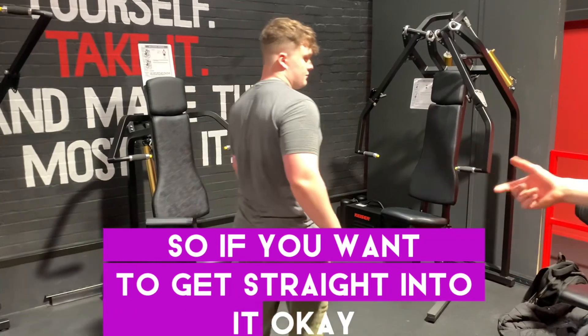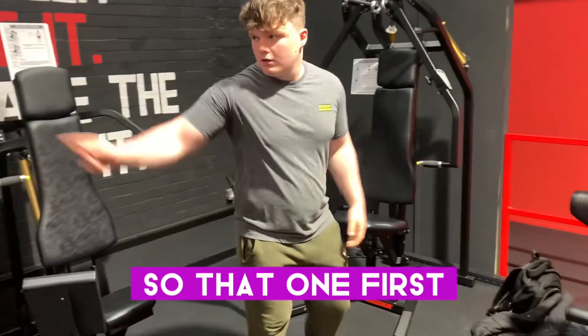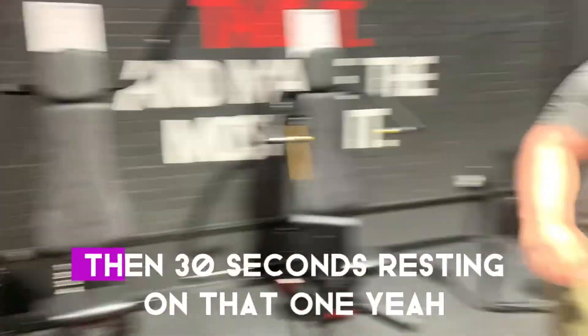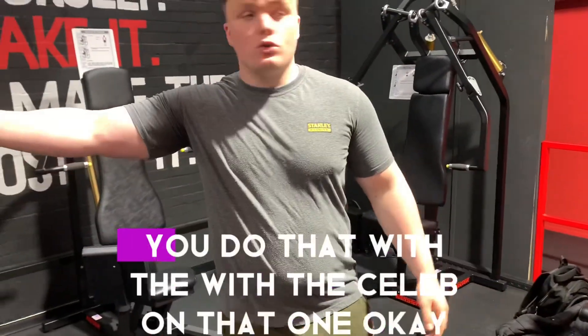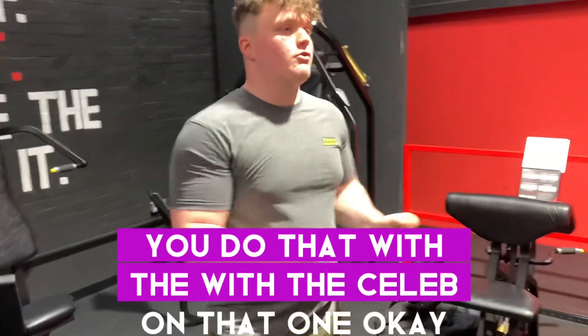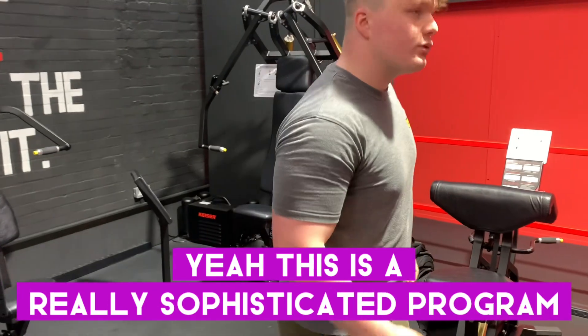We have the back machine as well. These are really good machines because they're hydraulic — pressure orientated — so we're going to push ourselves to absolute failure. We'll use chromated horizontal grips to bias the tricep, biceps and all that, even though it is pushing the core. You're still going to be using a lot more muscles.